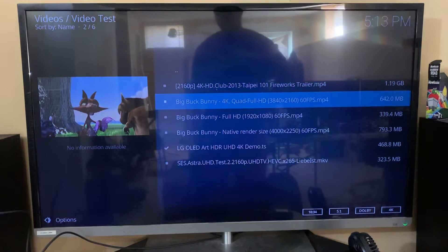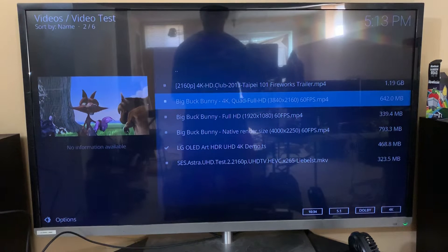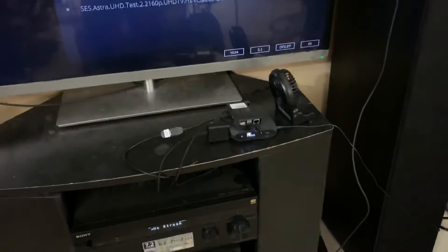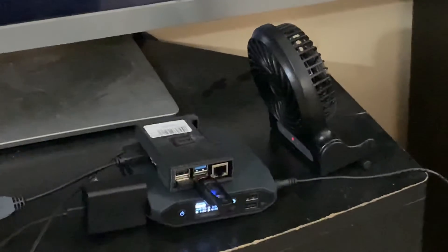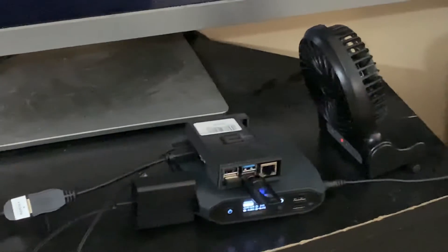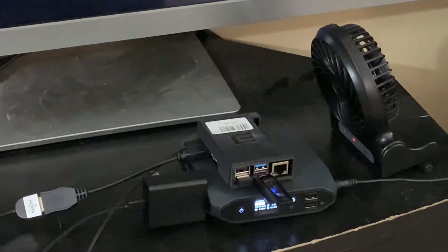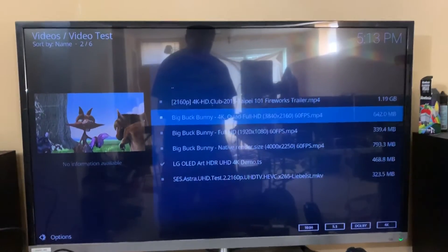Hey guys, it's me Army of War. This is the Raspberry Pi 4 1 gigabyte model. I'm playing a bunch of 4K tests for you today. I have the Raspberry Pi with the fan on it and I'm basically tracking its power output. I'll get to that on the next video when I'm doing Raspbian OS. We're gonna get towards the tests which everyone kept asking about.